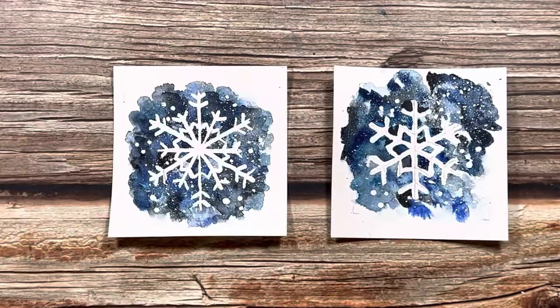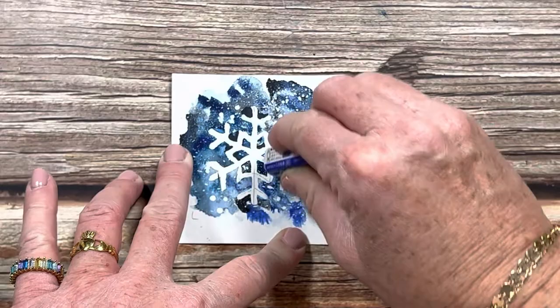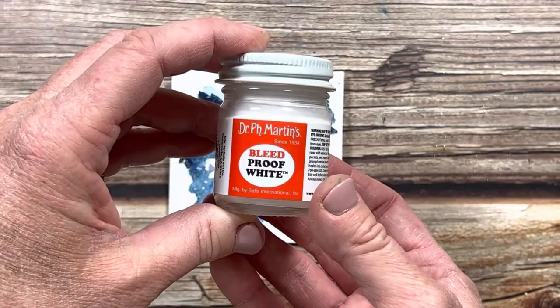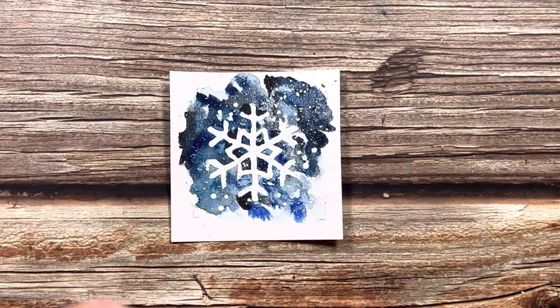Now we can try to erase the graphite paper marks even more. If they don't come up and they bother you, we can paint white over them. See how they don't erase all the way? Do you want to put some white over it? Yeah. So we have this Dr. P.H. Martin's Bleed Proof White. I think that looks good. All right, so there are our snowflakes. Now we're going to put these in our frames and our card.